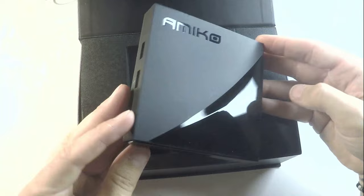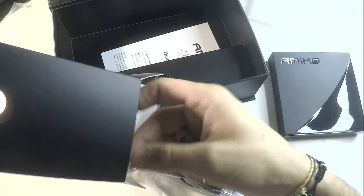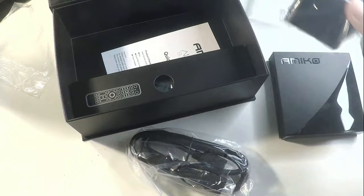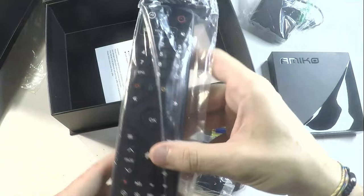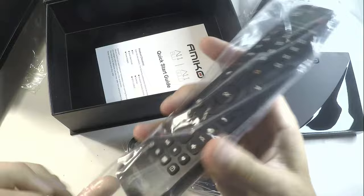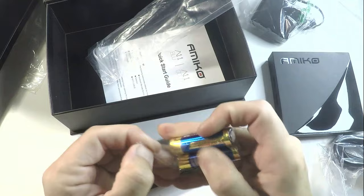This looks like a really nice device. I've read a lot of things in some forums. Over inside the box, there is also a nice package. Inside we have an HDMI cable, a battery for the remote, the power adapter, and the remote control, which is a Bluetooth remote. The remote is also backlit on touch, which we will show you in the demonstration.